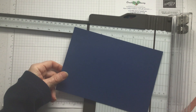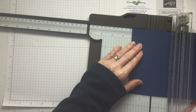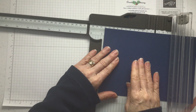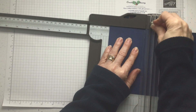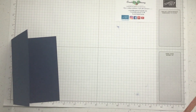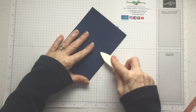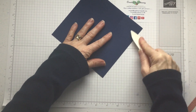On the long side we're going to score at two and one eighth — remember scoring not cutting, so move the blade out of the way and give it a nice firm push down on the scoring blade. Then slide it along and score at four and two eighths, which is four and a quarter. That's it — that gets folded over. Get your bone folder and make sure you've got a nice crisp crease. So that is your easel card — amazing, how quick is that?